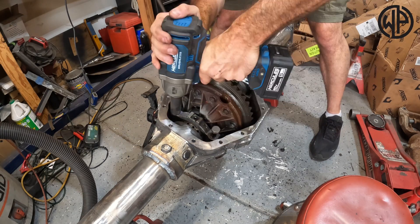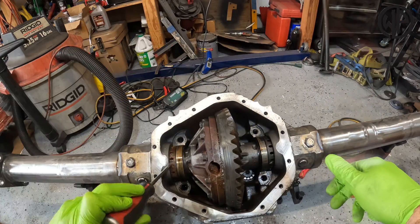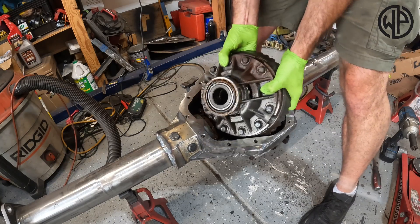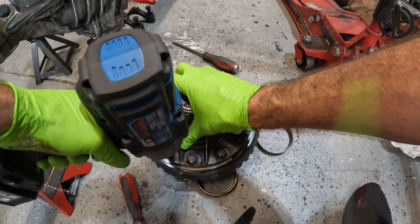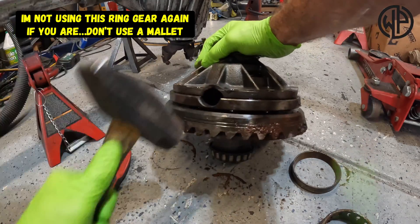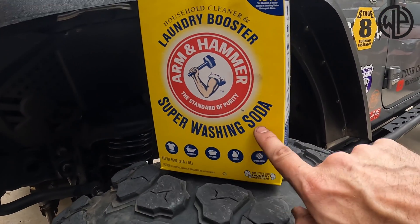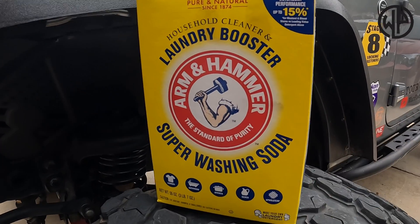With a couple of bucks at your local grocery store, local hardware store, and a car battery, we're actually gonna remove the rust using science. You'll need a five-gallon bucket of water and super wash soda — I use the Arm & Hammer stuff, it works really well.